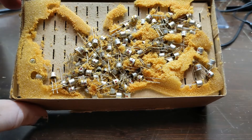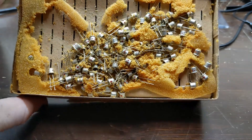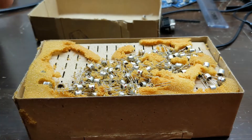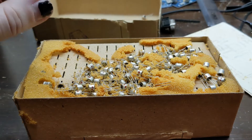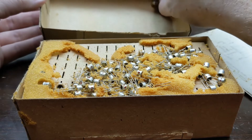Huzzah! LEDs absolutely everywhere. It appears that over the years, the foam in the box disintegrated, allowing the LEDs to spill out all over the box. The foam has also gotten sticky over the years, making the LEDs very, very gross to remove.